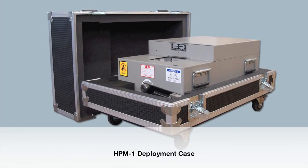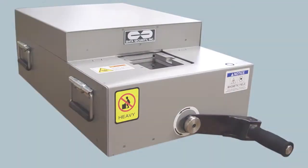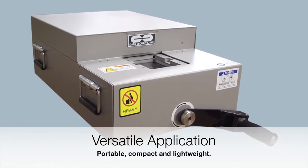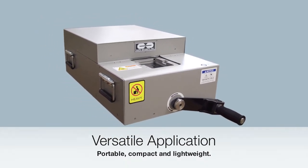Or, opt for a deployment case which protects the HPM-1 degausser during shipment, transport, and storage, and doubles as a work surface and cart. With these portable features, the HPM-1 is ideal for use in any environment or condition — domestic or overseas, friendly or hostile, office or mobile.